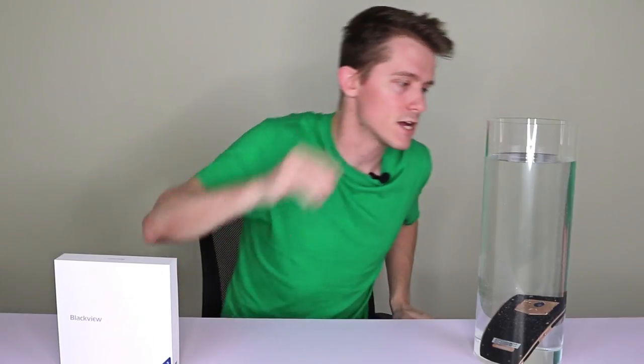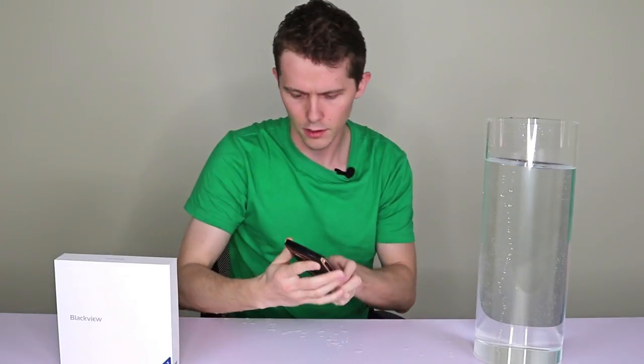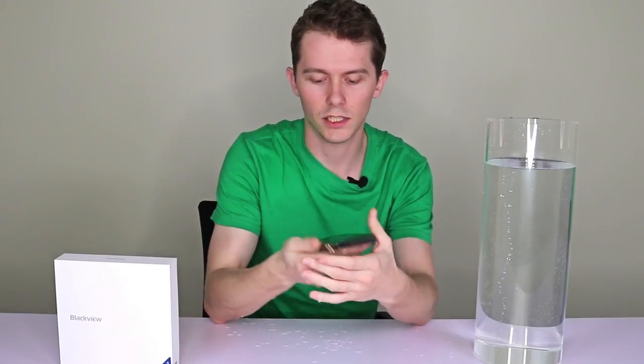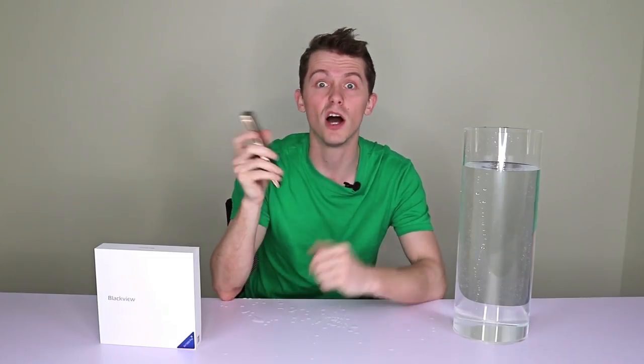Alright then, let's take it out and have a look. Well as you can see, still working fine, no problems there. In fact, this phone has such a high degree of waterproofing, you can even take it swimming with you and have it functioning perfectly afterwards.